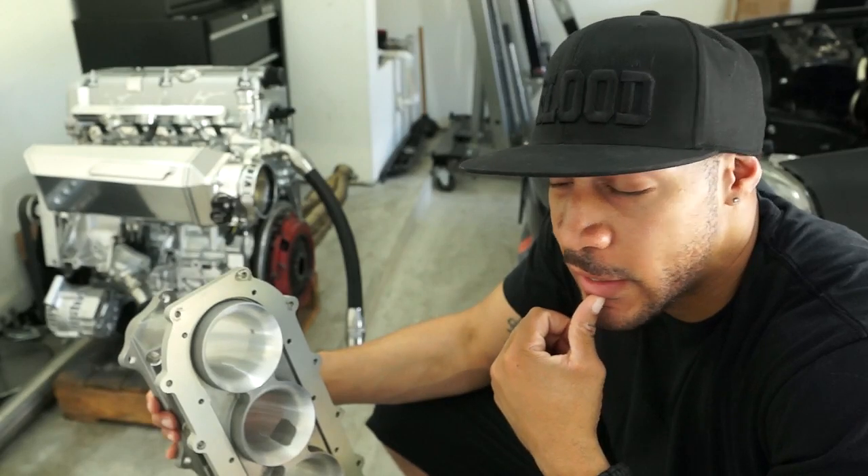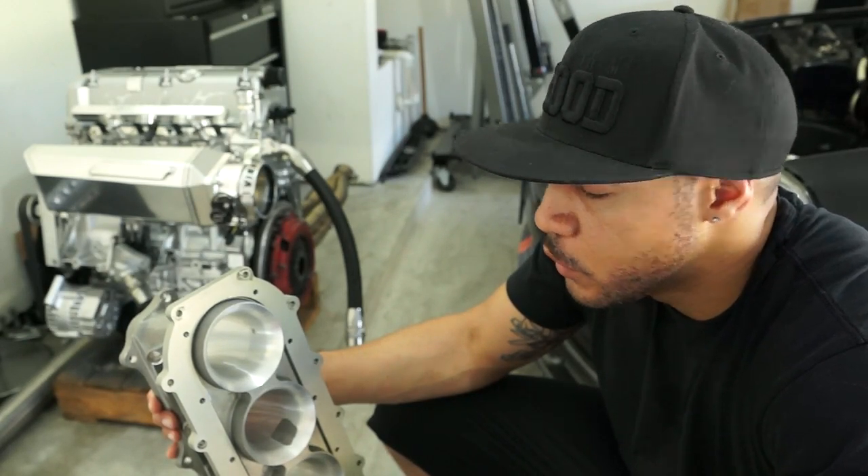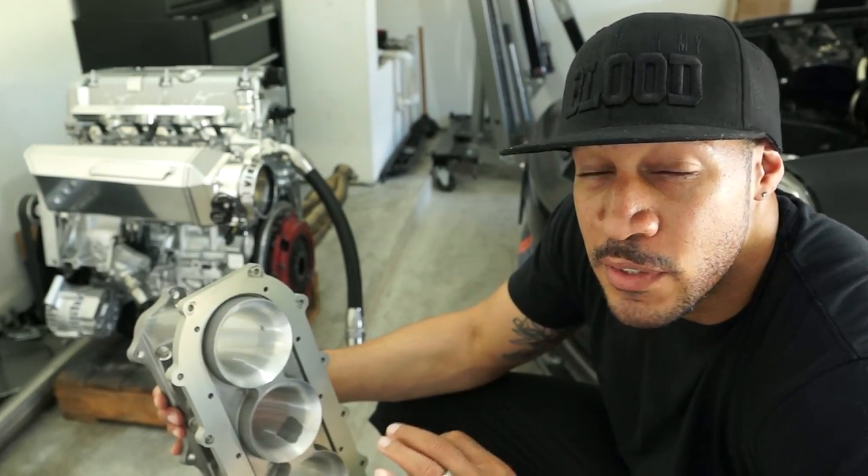One of the most common questions I get asked is whether someone should run this type of manifold on their car — whether it be the Scumpto ultra-raised manifold, the K-10 manifold, something from Magnus Motorsports, or the Gato manifolds. The first order of advice I can give you is read the product description closely — very, very closely, like closer than I am to the lens right now.